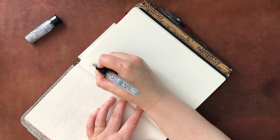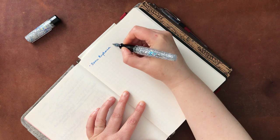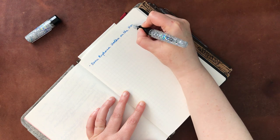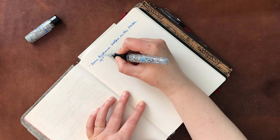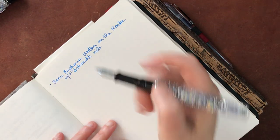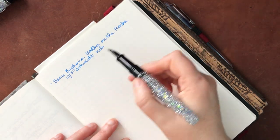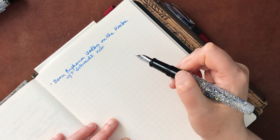So this one is the Benu Euphoria in Vodka on the Rocks. This just has a fine nib, but it is Schmidt brand. Let me zoom in a little bit so you can see that a little bit better, and I will put the paper closer up to the camera so that you can see some of the shading and how lovely this ink shows up on this paper, and how lovely every ink actually shows up on this paper.